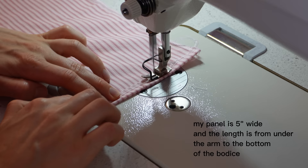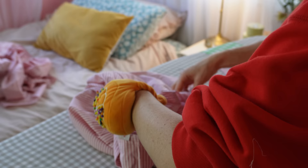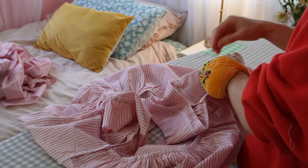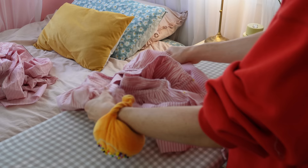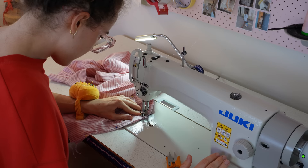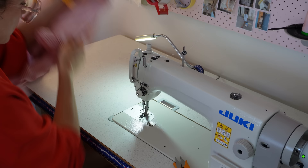I hemmed the top of the side panel because it would be visible, and overlocked the other three sides. Then I placed the panel right sides together, matching it to the front and back of the bodice, pinned, and sewed it down both sections. It got the job done really nicely.